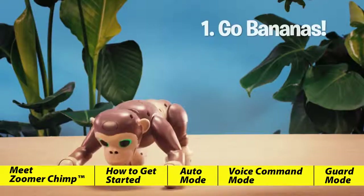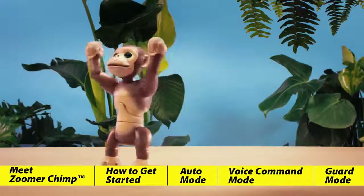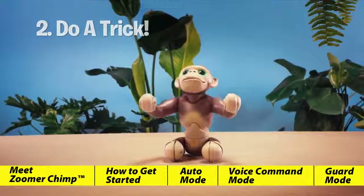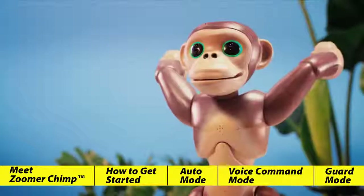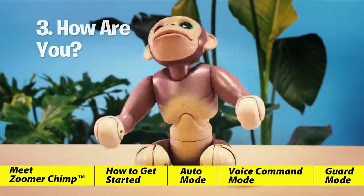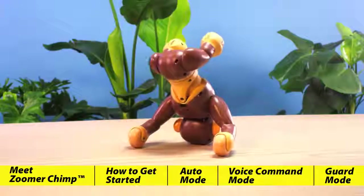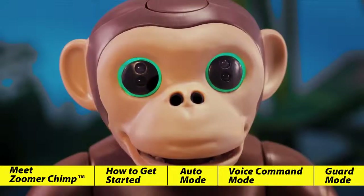Let's try "Go Bananas" — this makes him very excited and he'll begin to run around, throw his arms up, laugh and scream. "Do a trick" — Zoomer Chimp will perform one of his many tricks when you ask him. You'll never know what wild things this chimp will do. "How are you?" — Zoomer Chimp will show you how he's feeling with his facial expressions and body movements. Looks like he's cheeky today. "Chimp talk" — Zoomer Chimp loves to speak chimp. When you speak to him, his eyes will flash blue and he'll respond in his chimp language.